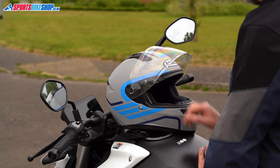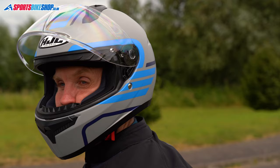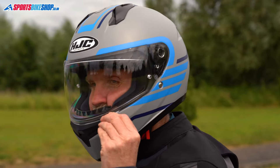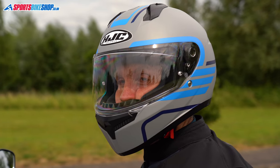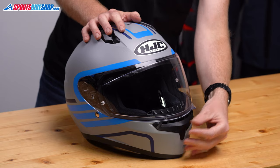As you'd probably expect for this money, the shell is made from polycarbonate, but the relatively stripped-back nature of the C10 means it's actually quite light. This size medium C10 came in on our scales at 1,518 grams, which is pretty good for a plastic-shelled lid.